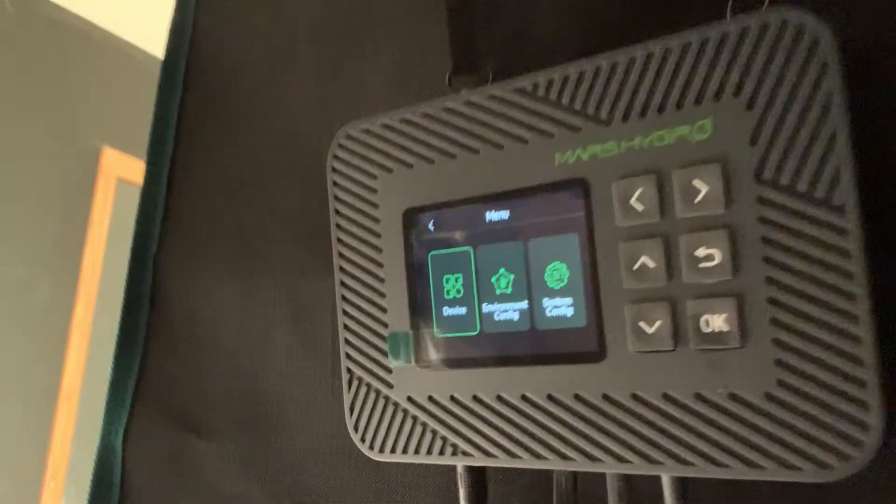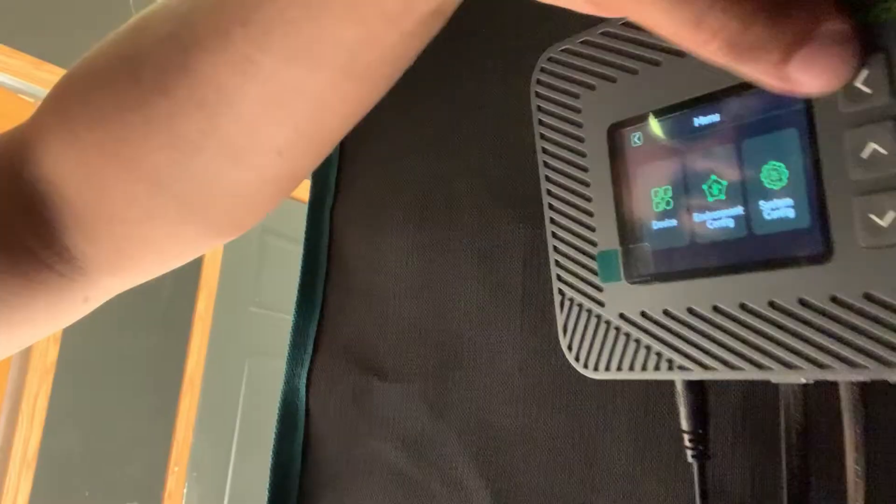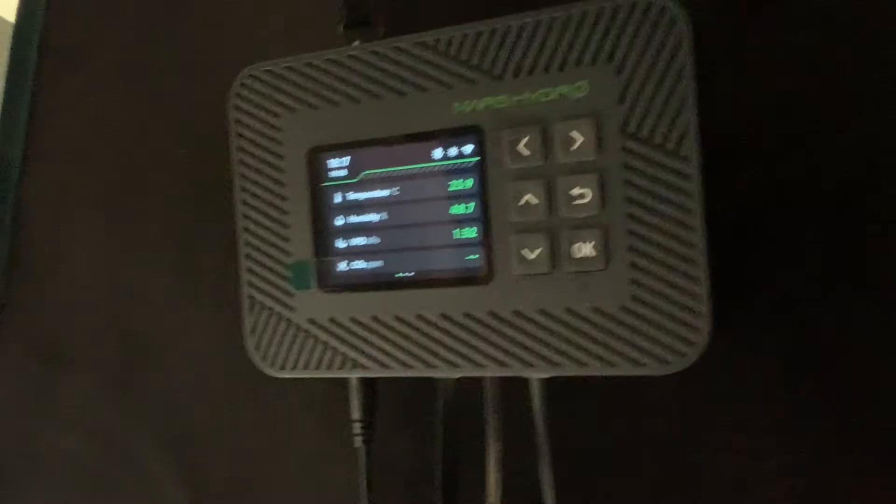Let me turn that baby on. It automatically turns off the display after so long. Anyway, I have installed this thing. It took me a little bit of time to figure it out. I still need to change the temperature from Celsius to Fahrenheit — we know you can't grow in Celsius, so we got to fix that ASAP.